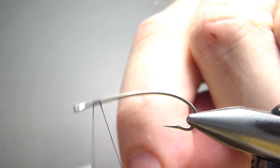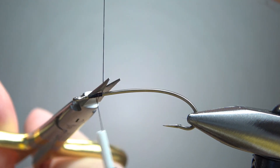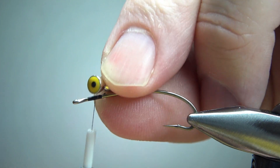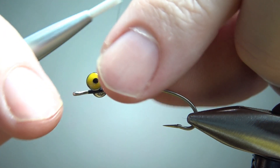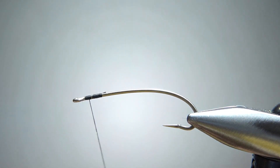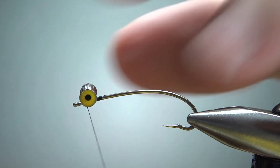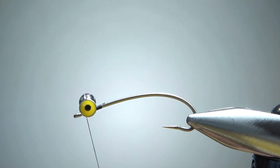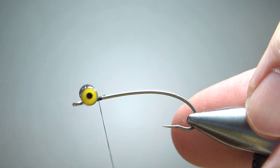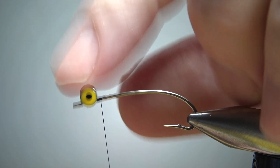Black thread. Before I take it all the way back, I'm just going to leave it right up here where I'm going to tie in the dumbbell eyes. If you've never tied with these things, they're pretty cool — just solid metal, so they're weighted and fairly heavy. Just do some figure-eight wraps. You don't need a whole lot of room behind your eye, and there's nothing that goes between the eyes and the hook eye. Three or four wraps right here, and you can put a drop of super glue on it or on your thread and then put a couple extra wraps. It's really unnecessary — this thing is pretty secure.